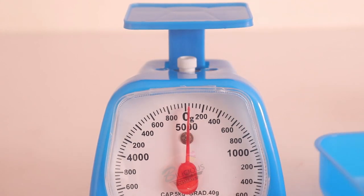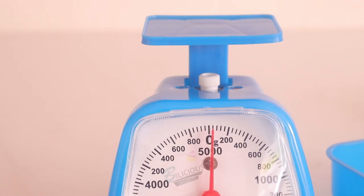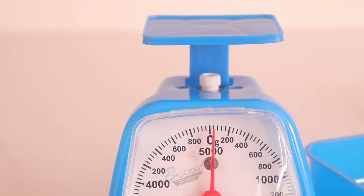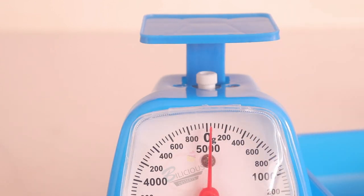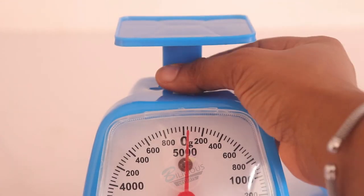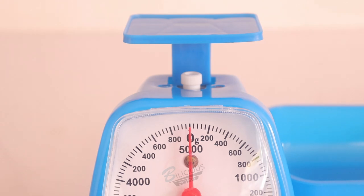It's good to set your analog scale to zero. You cannot set it from the side — you have to stand heads-on, just like the camera is positioned now. As you can see, it's not on zero right now. If the first marked line is 200, divided into five spaces, that means each line represents 40. So the scale is currently on 40. It's good to set it to zero.